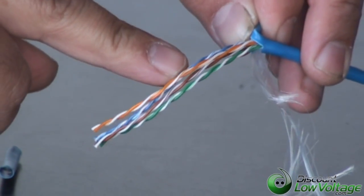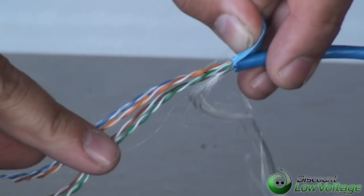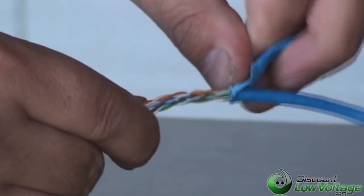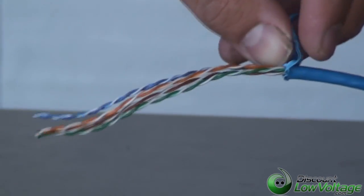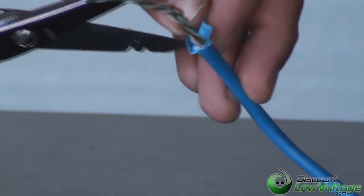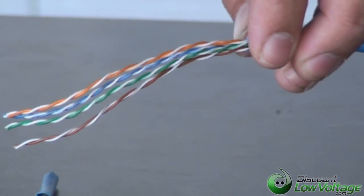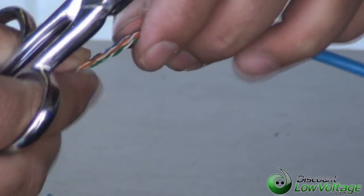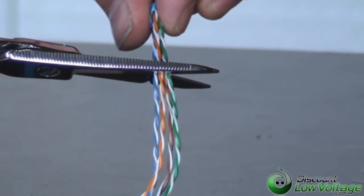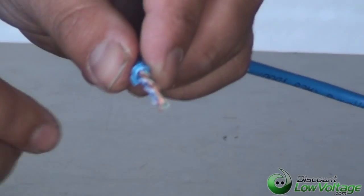Now, you're going to want to get rid of this part of the cable, because you might have nicked it a little bit, and that might cause you an issue after you terminate the plugs. Some of the pins — the conductor of the copper might get a little sheared — and that might cause you an issue. So we're going to use some of the newer cable up here which hasn't been nicked, possibly, by the snips. We're going to use about an inch and a half of this cable here, and strip off the pairs that are no good.